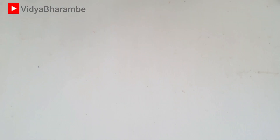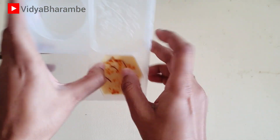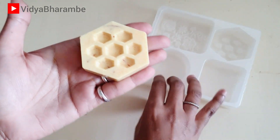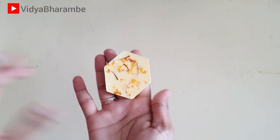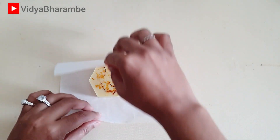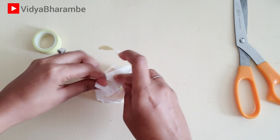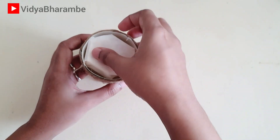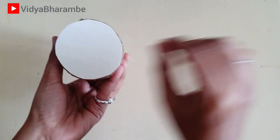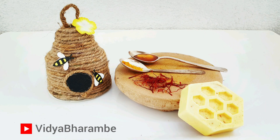Now it's been three days that I've kept the soap to cure and now I'm going to de-mold it. It came out really pretty and it is smelling amazing. Now using a baking sheet I'm going to cover this soap and I've secured the packing using a washi tape. Now I'm going to keep this soap in the box and I have sealed it using a glue gun. You can also seal it using tape and there is space to write the wishes.